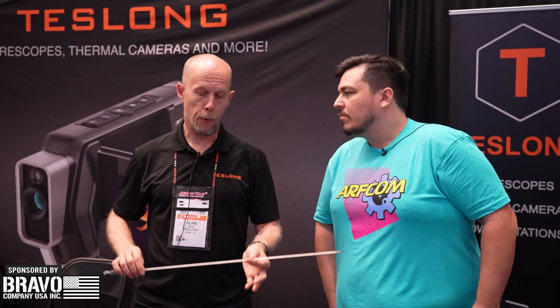Is this out now or coming soon? The Focus and Fold — the new product — is probably going to be available in two to three months. All of our other borescopes are currently available on teslong.com. I appreciate it, guys — check them out at teslong.com. Get your barrels nice and clean and precise, get that consistent cleaning. Alan, really appreciate your time today. Thank you guys for hanging out with us — make sure you check out our sponsors because they're the reason we're here. I'll see you guys at the next booth.